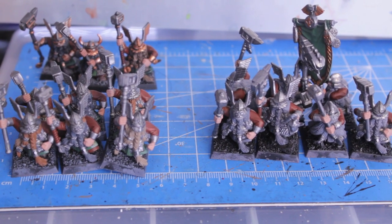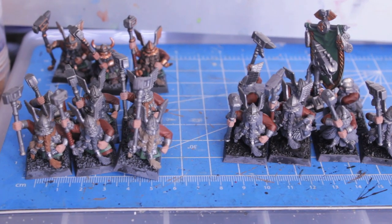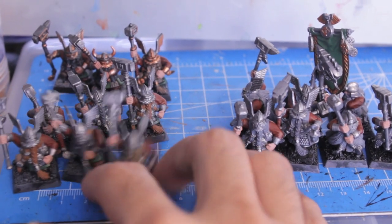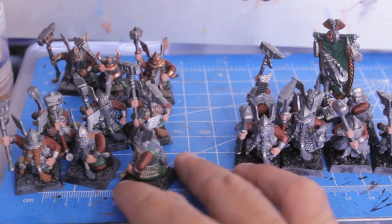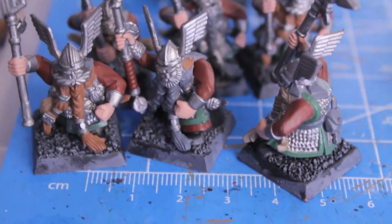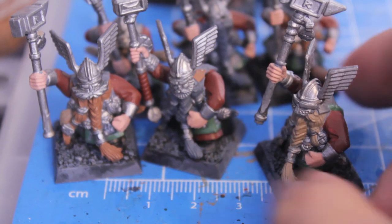Hey guys, welcome to day 14 of Project Stunties. As you can see I didn't get too much more done on these guys. I put six base coats on of the primary colors — the red sleeves, the green trim, the beards, the hair, and the pouches and belts on these guys.